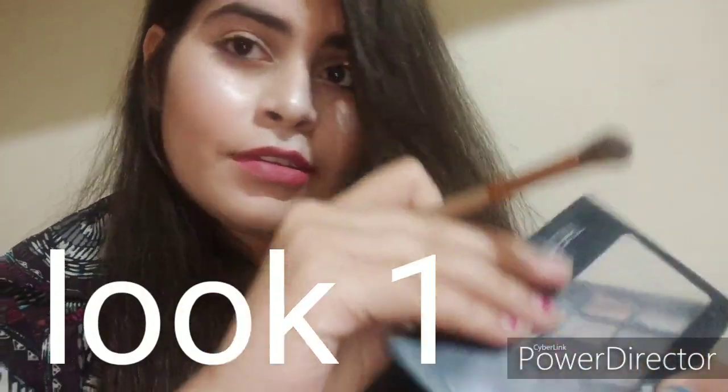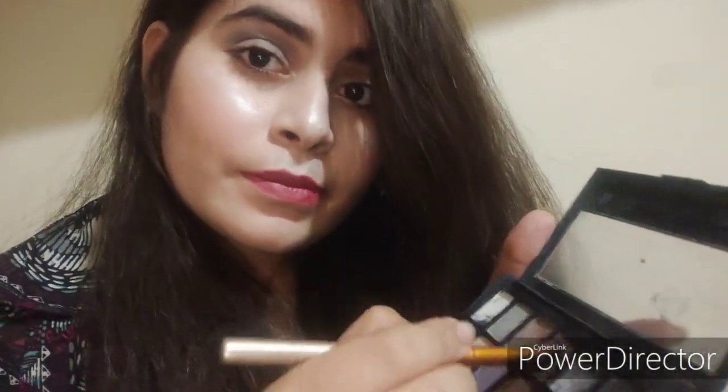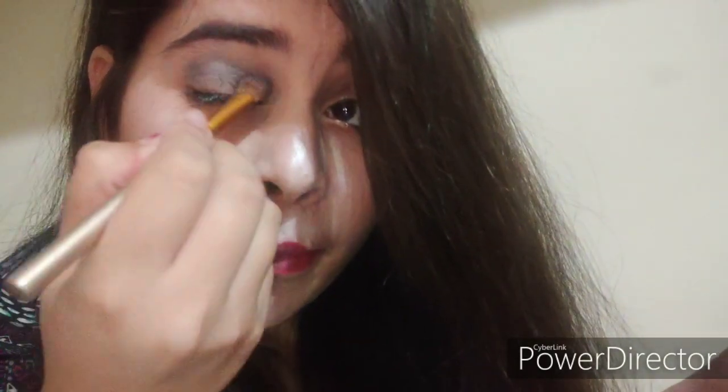For the first look, I'm taking a white shade from my SFR palette. I'm using white color as a base and keeping this look very simple. I'm applying just a little bit on the crease to define the shape of my eye and smudging it well. Then I'm taking a brown shade to define my eye and smudging it very well for a defined eye.